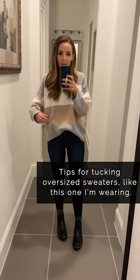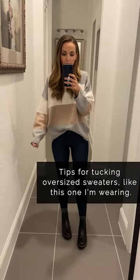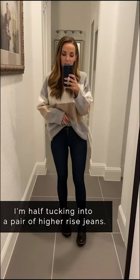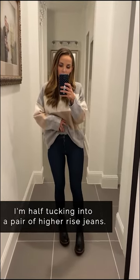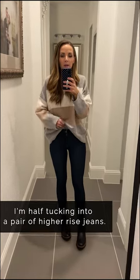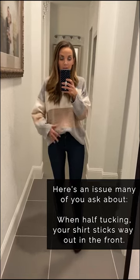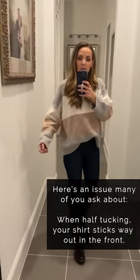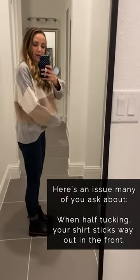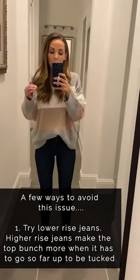With an oversized top like this — a medium-weight sweater — I have it half tucked into high-rise jeans. My belly button is right here, so they go just below it. The issue I hear from a lot of you is that when you half tuck with an oversized shirt into a higher-rise pair of jeans, it looks cute from the front, but when you turn to the side you get this shelf, which we don't want.